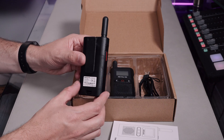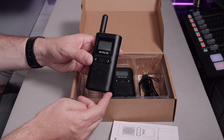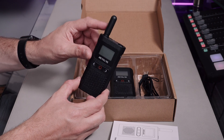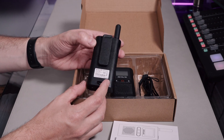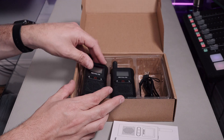It just looks very different, I think, to your average walkie-talkie. It almost looks like a slightly old mobile phone or something like that. It just feels a little bit different from your standard walkie-talkie.